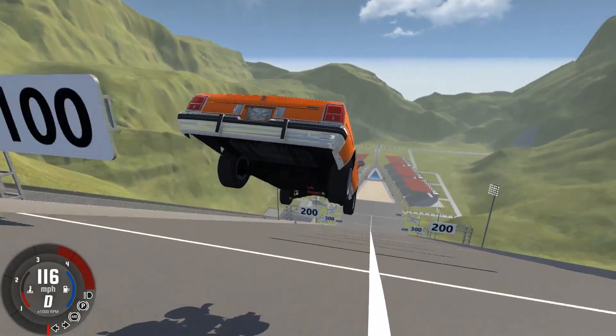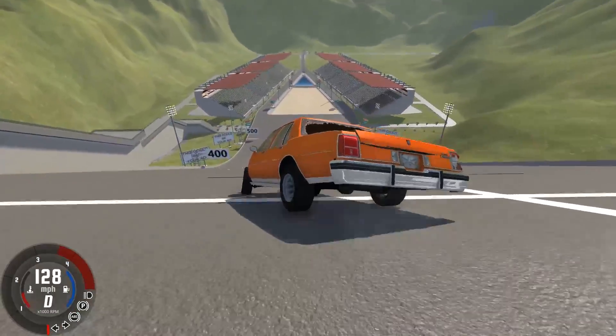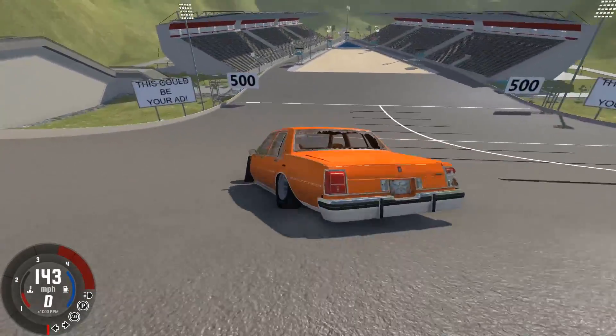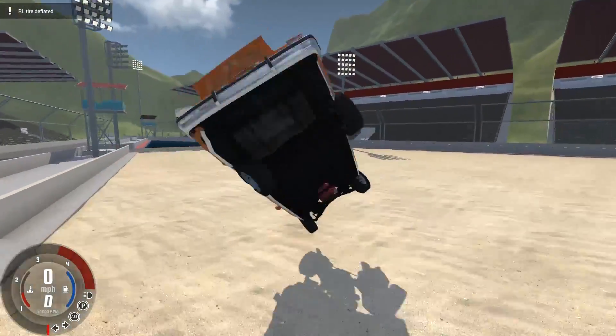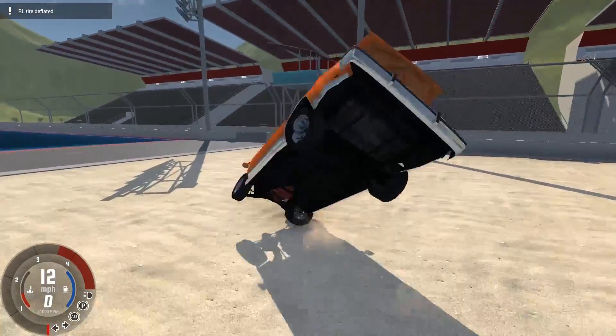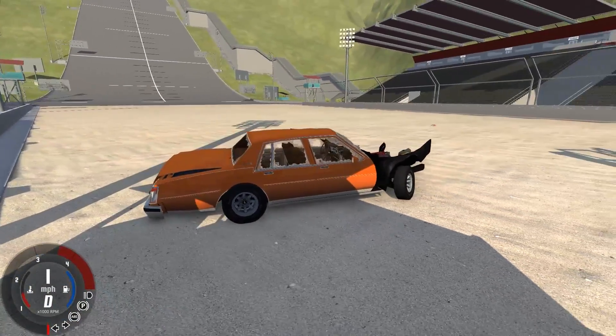Yes! Oh, beautiful. We might actually land in one piece. Oh, no. Don't lose control. Don't lose control. No. All right. Do the brakes work? I think the brakes work. Oh, it's not really going to help us that much. We just set back this project a solid few months, maybe a year.